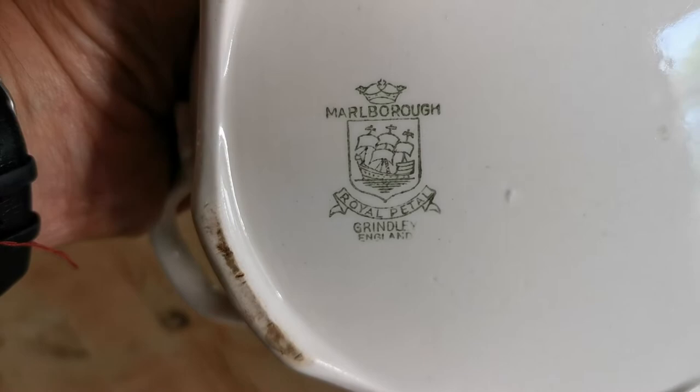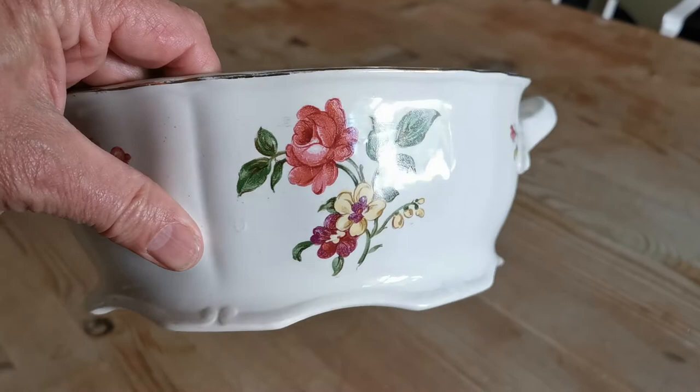If we just show you the China mark on here: Royal Petal Marlborough, Grindley England. That mark dates this piece to the 1960s. The transfer pattern is quite bright.